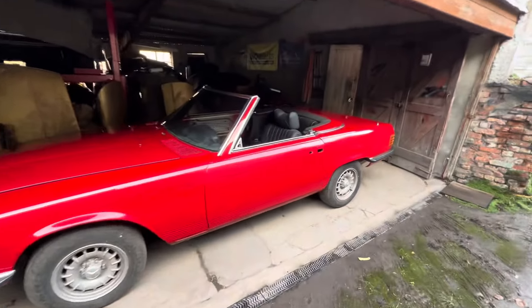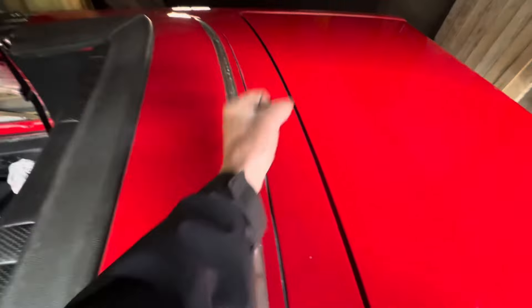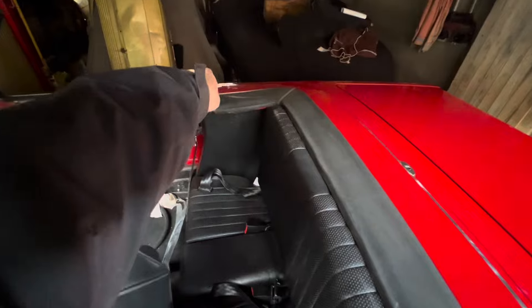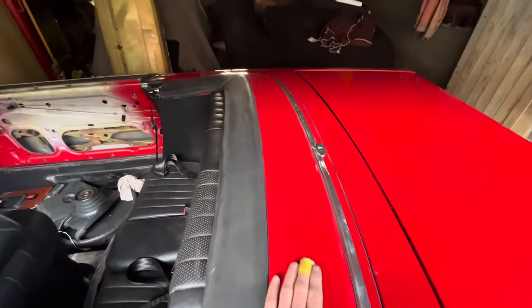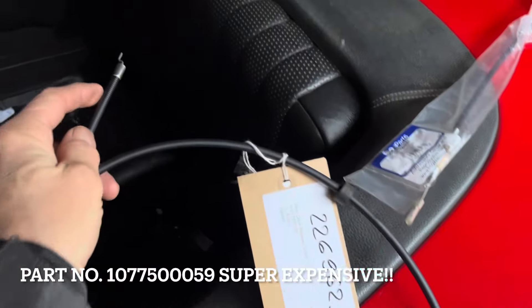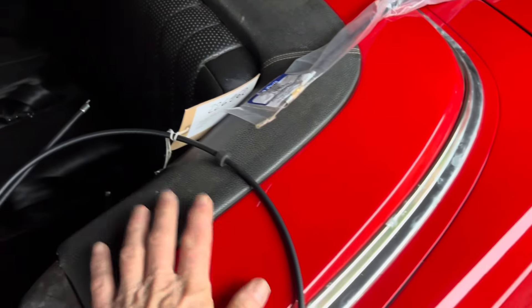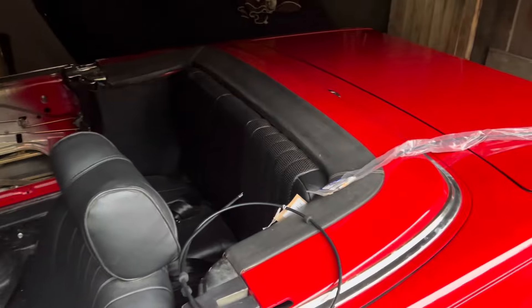Underneath the rear clamshell there are two cables. One cable operates a little hook that hooks the hard top and soft top down, and the other cable operates the catches which hold the clamshell down. If either of those cables is broken or maladjusted, you will have problems either getting your hood off or getting the clamshell up. Over time these cables can snap due to lack of lubrication or wear, and once that happens you may no longer be able to open the clamshell or operate the hook mechanism that releases both the hard top and the soft top.